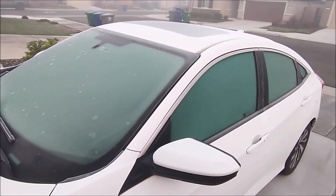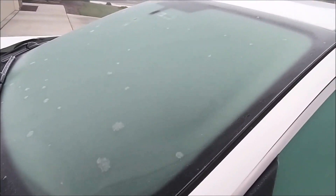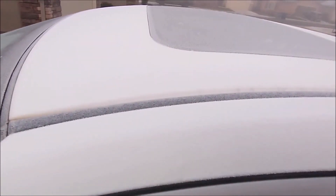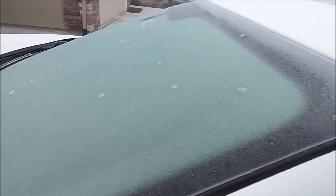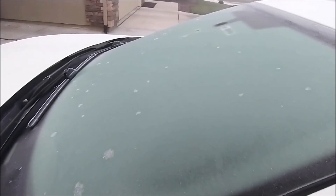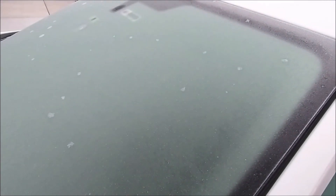Outside is freezing. The car is covered with ice. Look at this — the windshield is ice. It's not like snow that you can scrape it off. Let me show you.